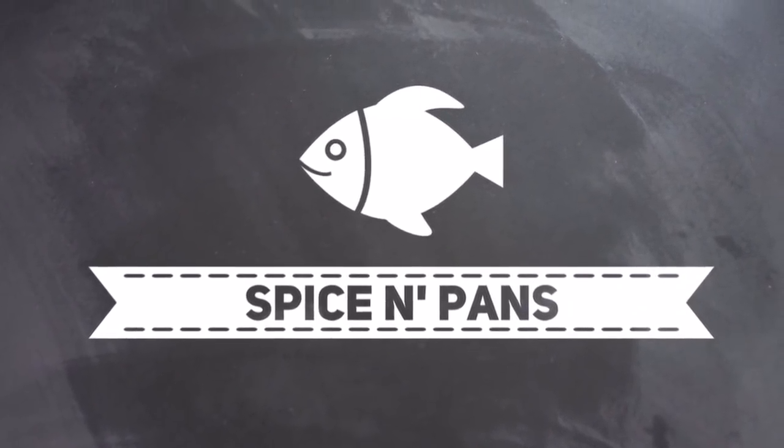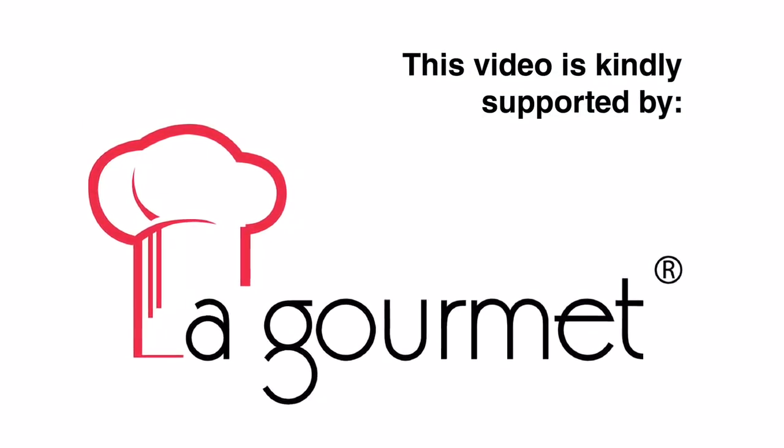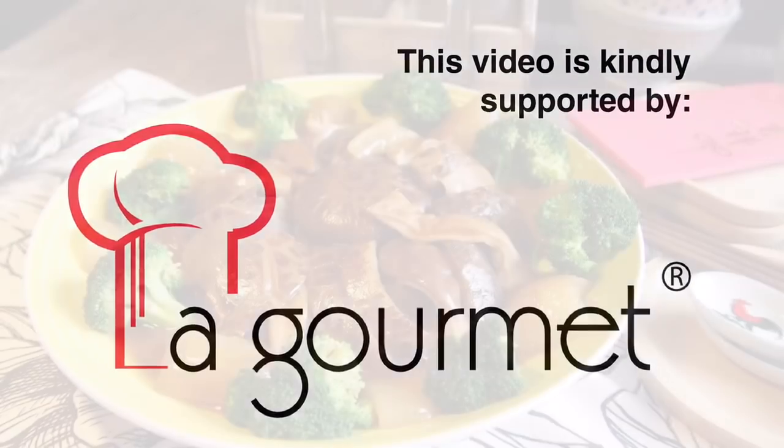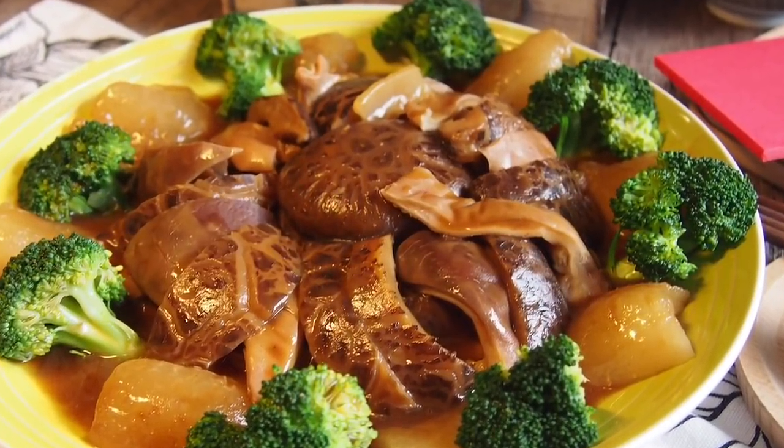Welcome to Spice and Pans. Subscribe to our channel for our recipes weekly. Today we are cooking braised pig stomach with mushroom and sea cucumber. Let's start cooking.